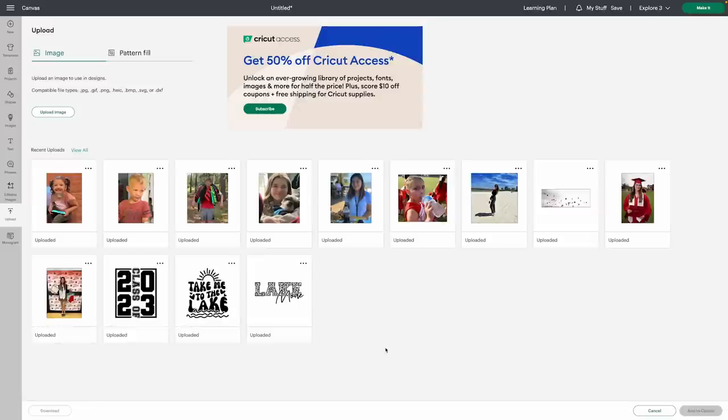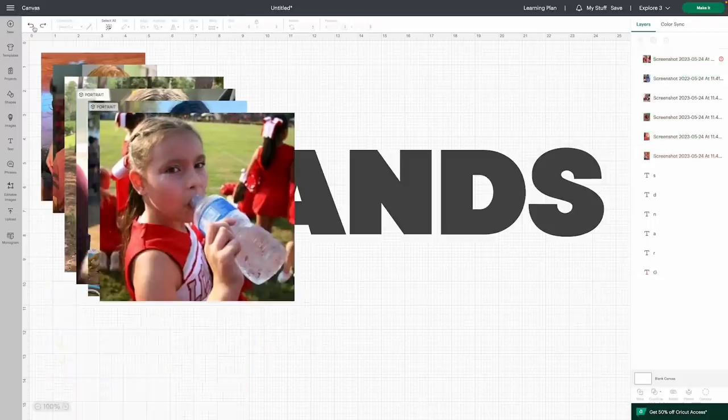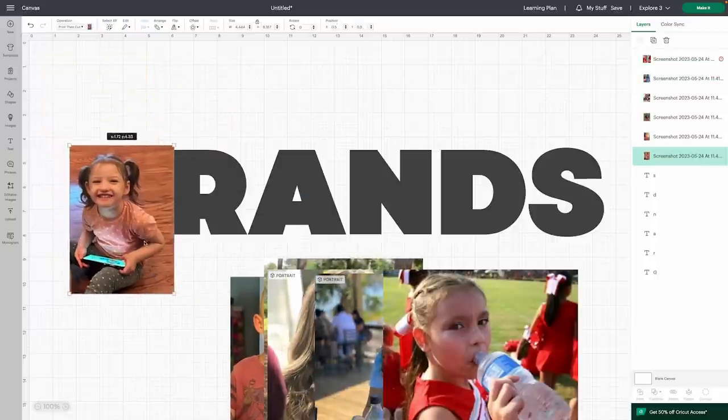I picked photos from my nieces, nephews, and my own kids — some funny stuff, including my son with all his life jackets. We're going to select every photo we need, click them to get the green checkmark, and you'll see them highlighted at the bottom. To delete something, just hit the X. Then click Add to Canvas. We're going to bring those in and start sizing them down individually, moving them out of the way. We need to work one letter at a time, so I may move my letters around and put them back in line in a little bit.